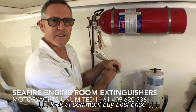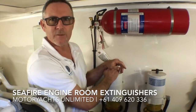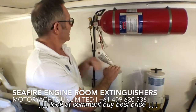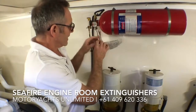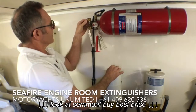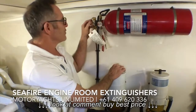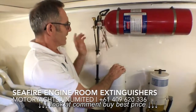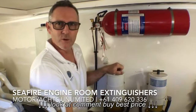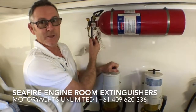Luckily, in the last 30 years of boating I can count on one hand how many boats have actually caught fire in the engine room — it doesn't often happen, not in this day and age. The key thing to remember is: when working in the engine room, put the safety pin in to stop the unit going off by mistake. When you've finished, remove it. If you haven't looked at your automatic fire extinguishing system — particularly the Seafire — just check that the pin has actually been removed.